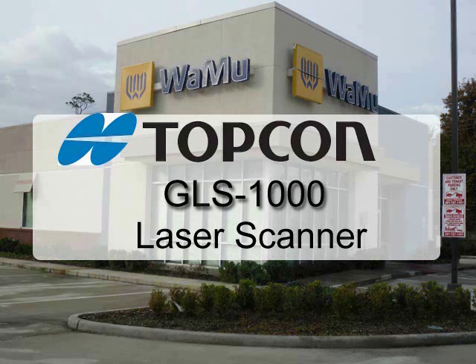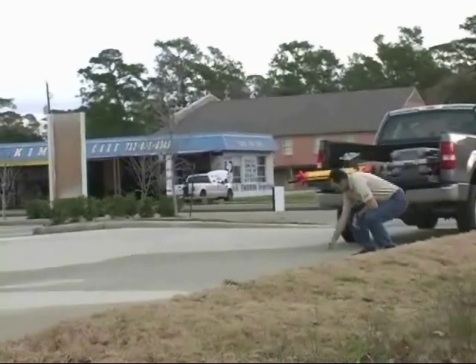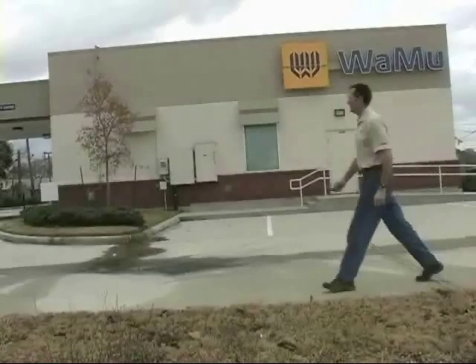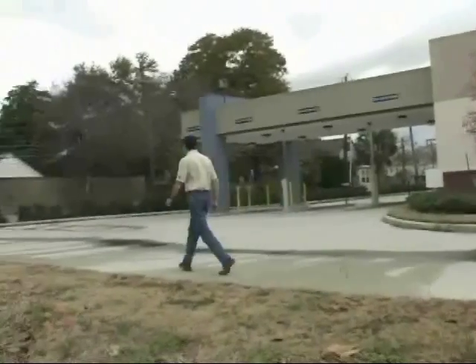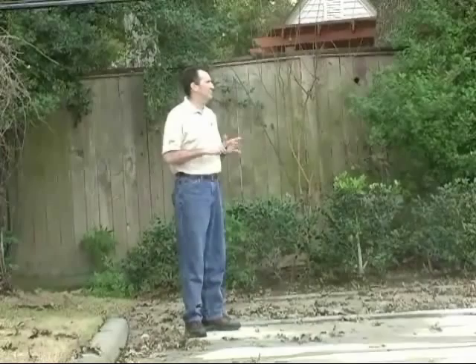This video will demonstrate the GLS-1000's ability to go from field to finished CAD model. Fred Moser of TopCon was on site at an abandoned Washington Mutual Bank for the project. His first steps are to choose the scan positions. Fred is careful to choose four strategic positions that will maximize the scanner's line of sight to the building, helping to eliminate the need for additional scan positions.